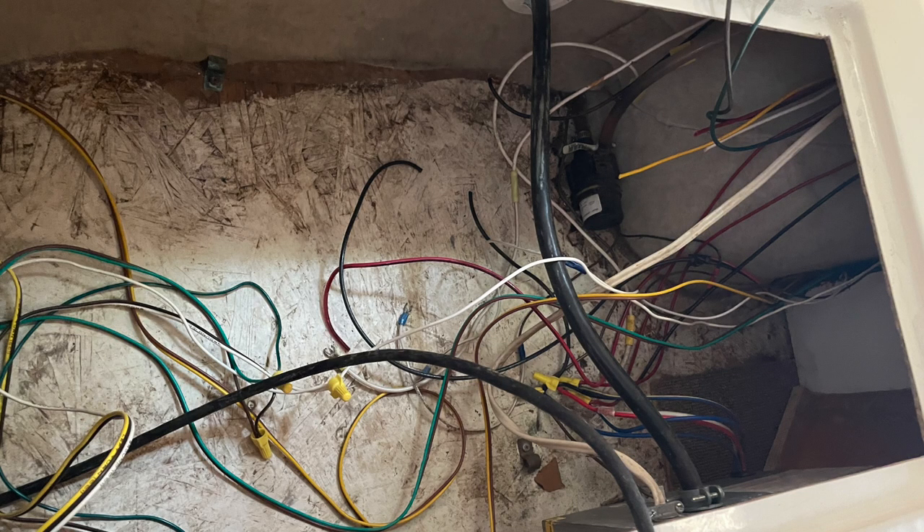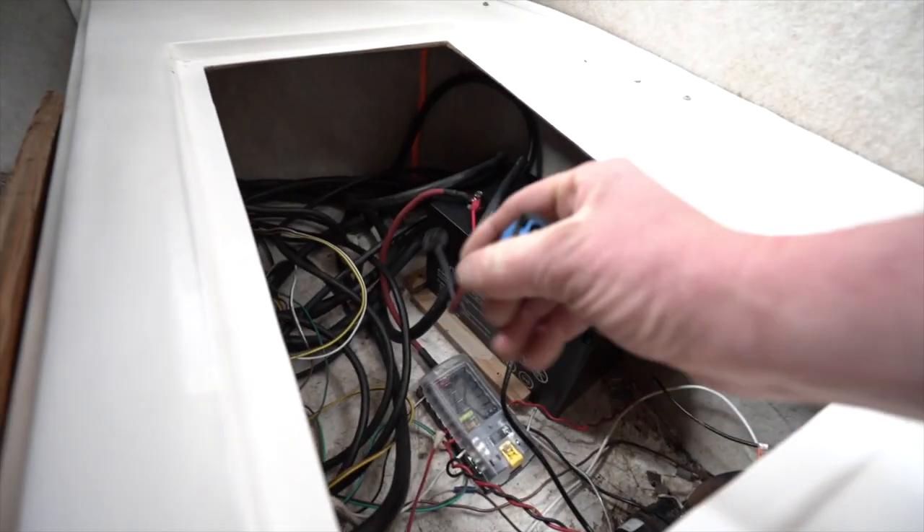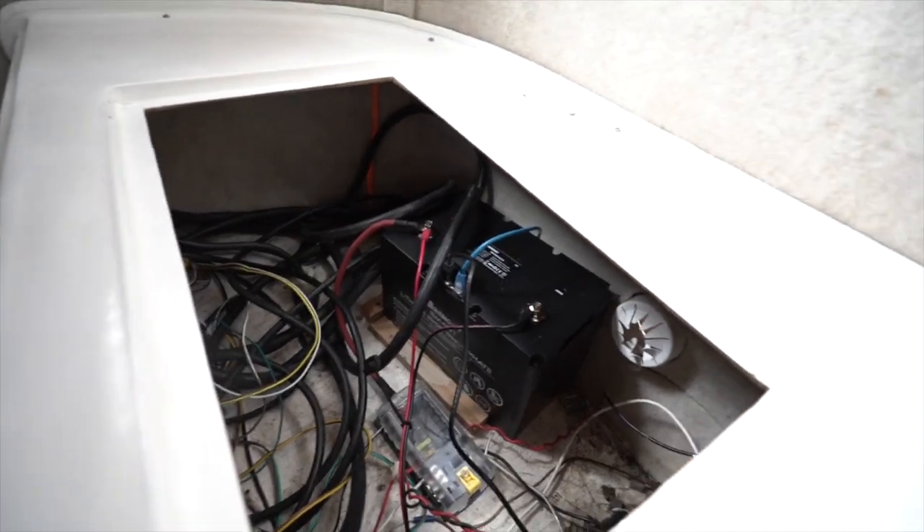When I picked up the Scamp, the 120-volt system and the outlets all worked, but there was no battery on the tongue. All the wires had basically been cut, disconnected, and weren't labeled properly. I temporarily put some lithium batteries in the bench area since all of the wires that went to the appliances ended up there, and I thought I was going to keep my electrical system all under there.